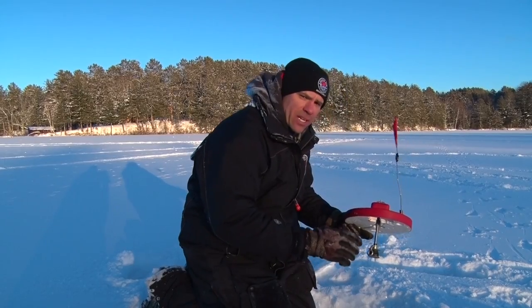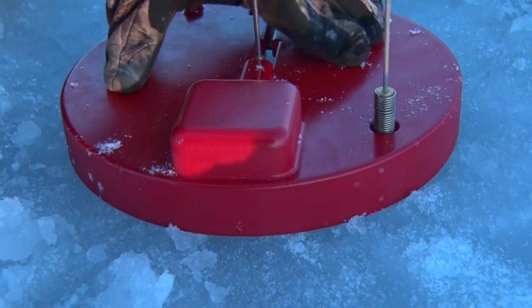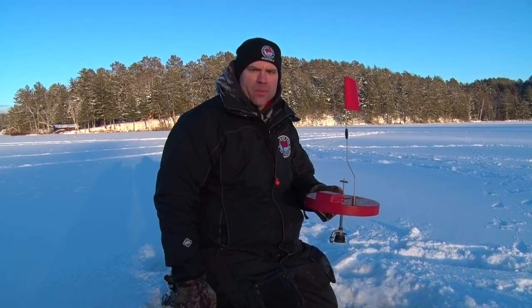One trick to setting these round tip-ups is you want to clear your hole completely so you get a nice tight seal with the styrofoam on top of the ice, so the wind doesn't come underneath it. I'm Matt Bichonch and that's your Midwest Outdoors tip of the week.